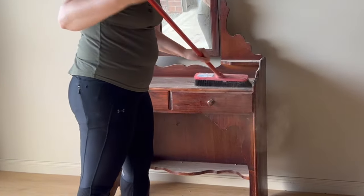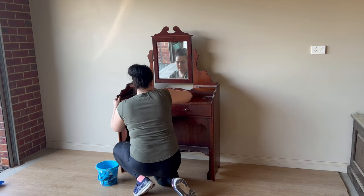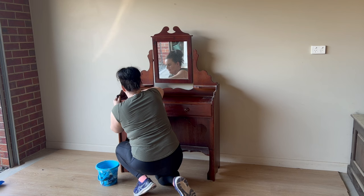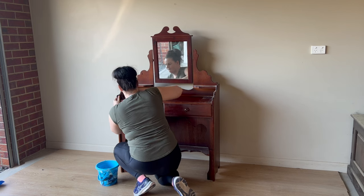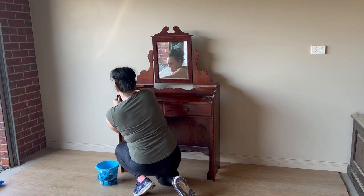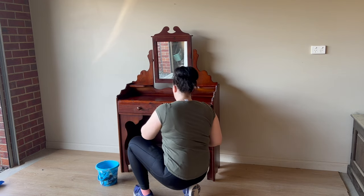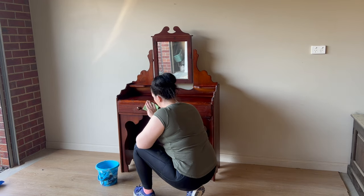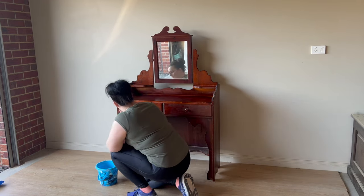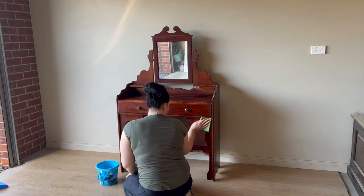I started off by giving it a little bit of a sweep to get rid of all the dust. Once I'd removed the bulk of the dust, I needed to give the piece a deep clean, so I mixed up a degreaser and started cleaning. There are two different ways you can do this: you can clean before your scuff sand and then again after, or if there's not going to be a lot of grease pushed into the timber, you could skip the first clean and just do your deep clean after scuff sanding.